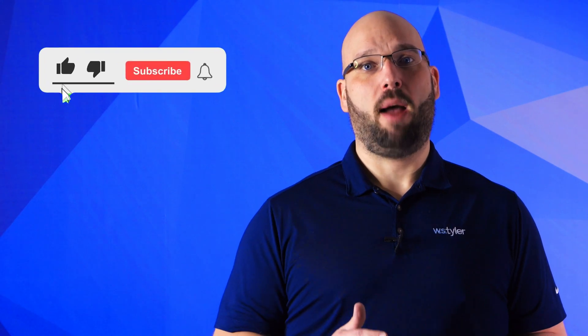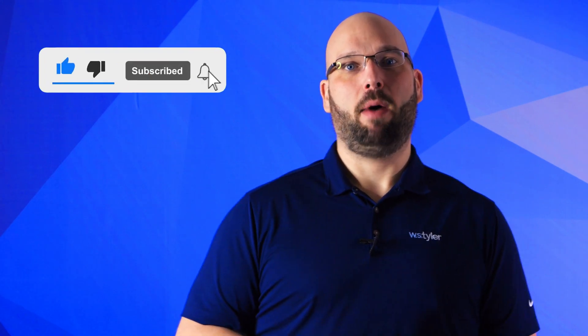And don't forget to click that subscribe button and ring that bell to keep up with all things WS Tyler. Once again, my name is Eric Himes and I'll be seeing you in the next video. Bye for now.